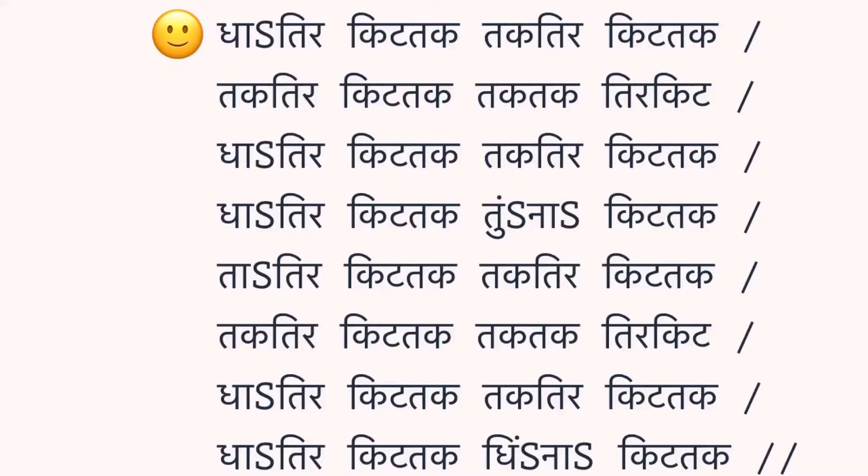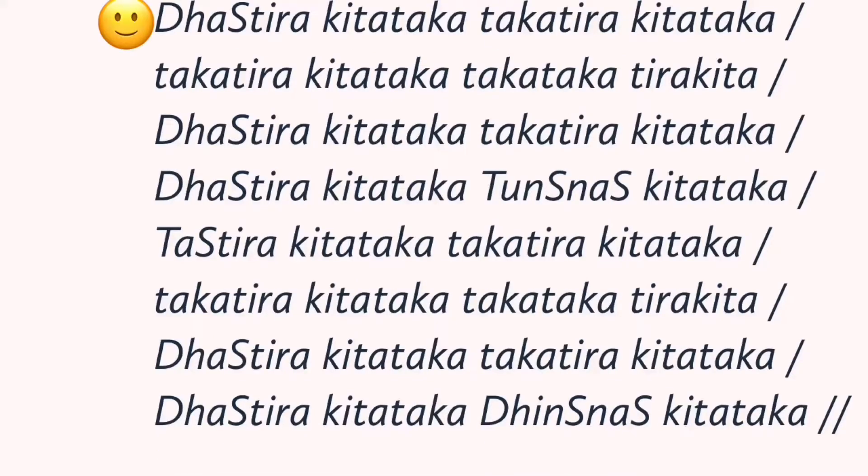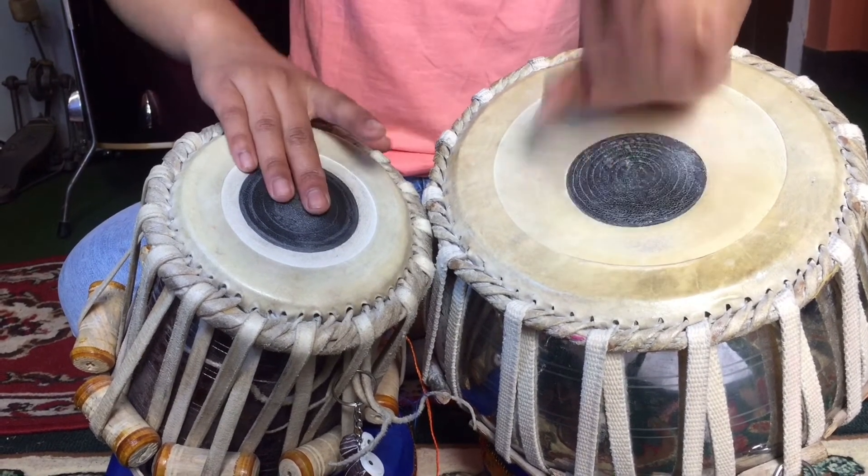The bols of today's palta. I'll start to play: Taka Taka Tira Kita, Taka Taka Tira Kita.